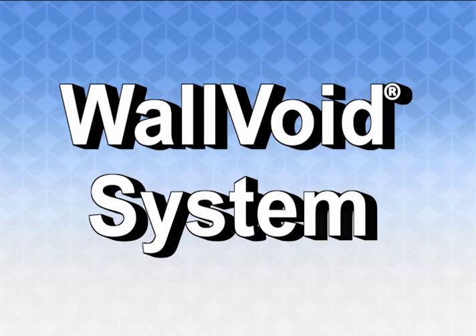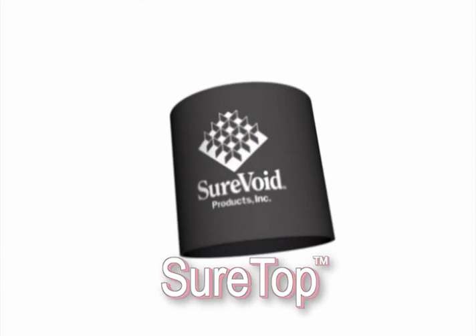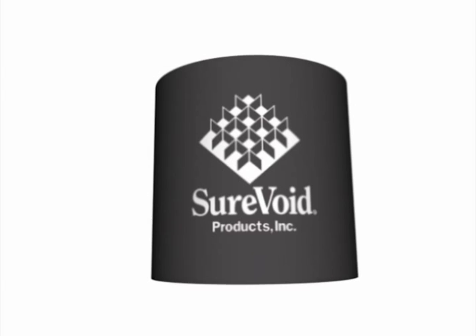Sure Void Products presents the Wall Void System. The first component of this system is the Sure Top, which controls the upper two-foot portion of drilled concrete piers.